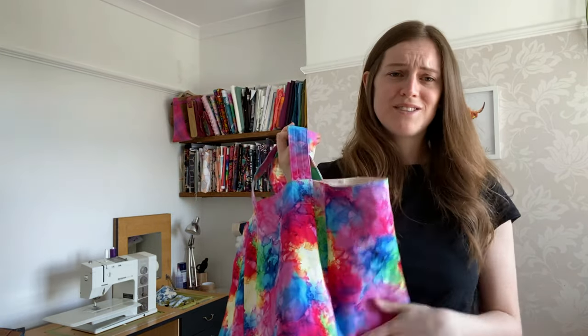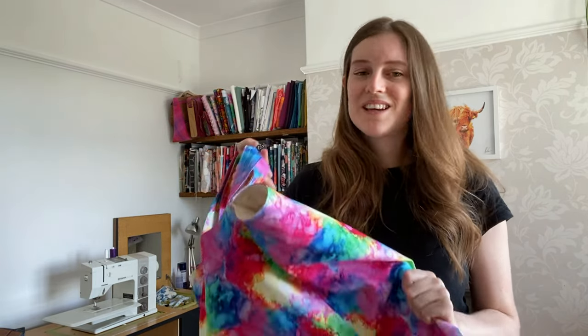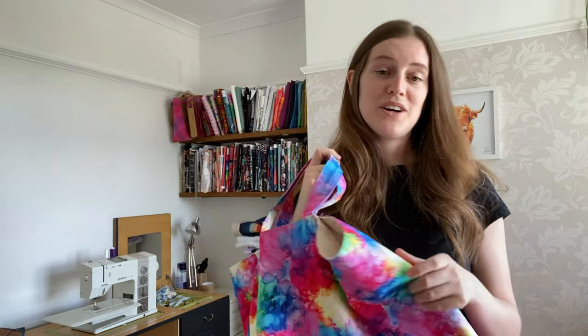I hope you enjoy the tutorial — let me know if you have any questions. Just comment and I'll try to reply to everybody. I know it's not like my normal videos; my normal videos are proper, really complicated handbags. So this is a really simple one for me, but I love it. It's quick to sew, it doesn't take any time at all. So I hope you're going to enjoy it too.